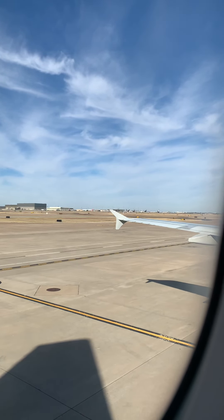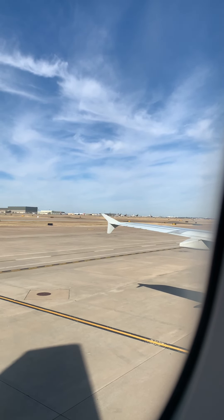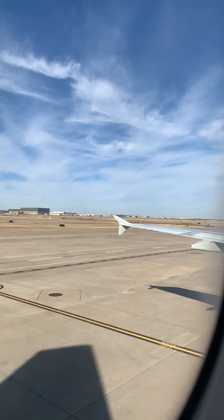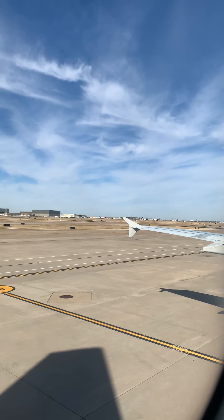Ladies and gentlemen, thanks for paying attention to our flight attendants. In the unlikely event that oxygen masks drop from the overhead compartment, remove your face mask before placing the yellow oxygen mask over your nose and mouth. Please make sure your face mask is over your nose and mouth for the duration of the flight, unless you are actively eating.